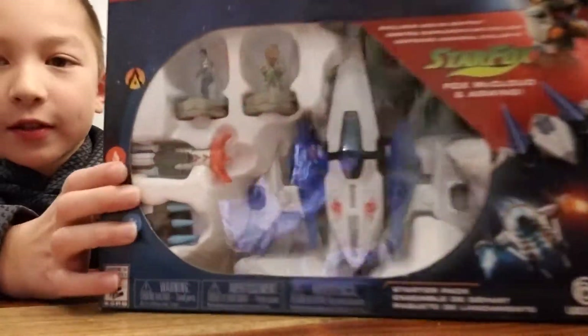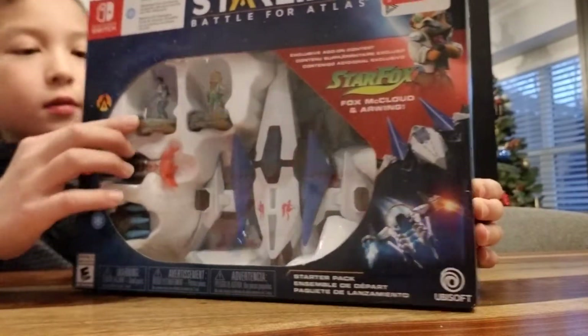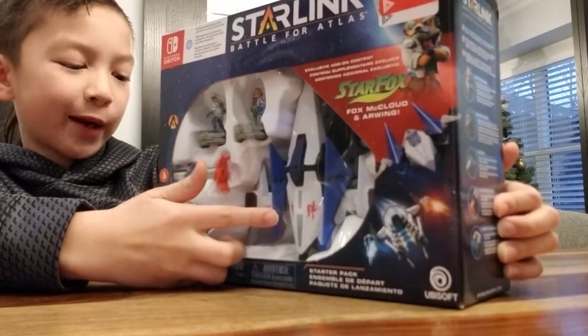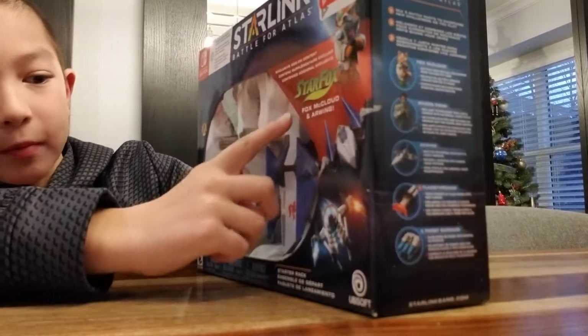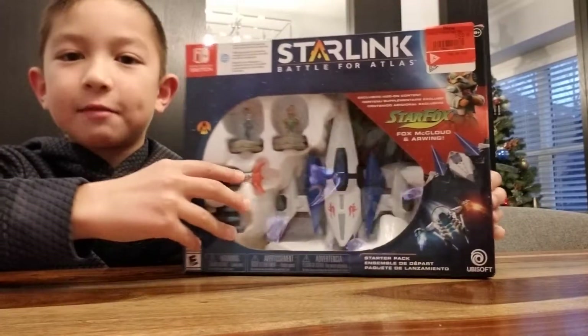...basic. It has Mason Rana, Fox McCloud, the Arwing, a flamethrower, a frost barrage, a controller mount, a poster, and the game. We bought this at EB Games.